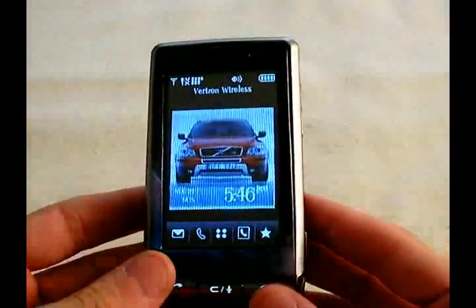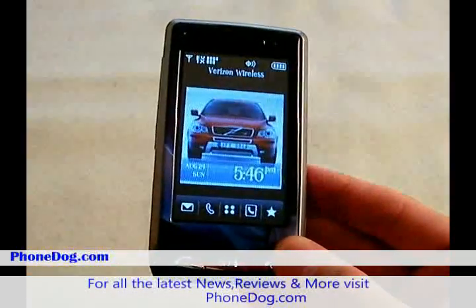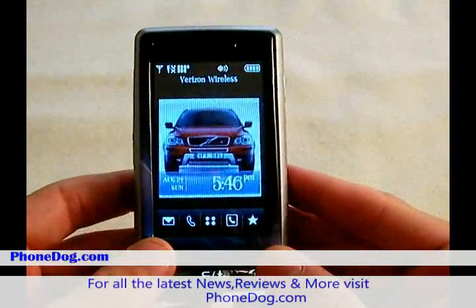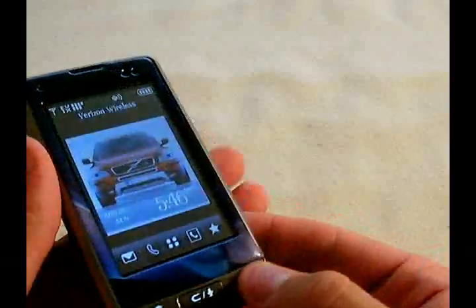That was my review of the LG Dare. If you want any more information about the Dare or any of its competitors, head over to phonedog.com where you can get all the information about the latest cell phones and all the different carriers. Thanks for watching my review of the LG Dare.